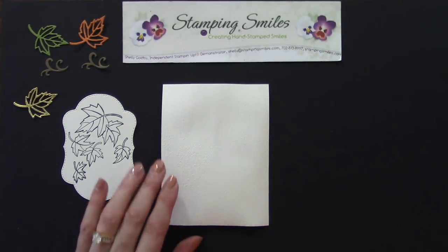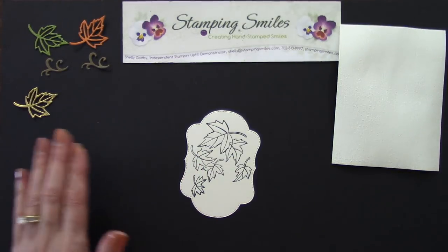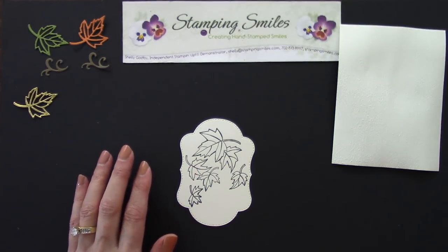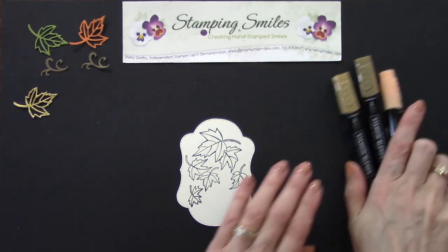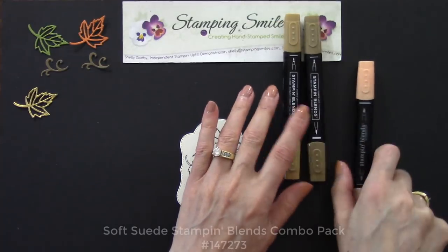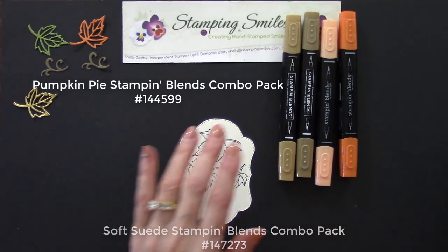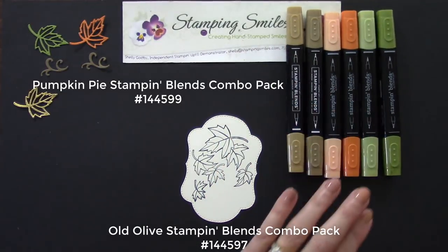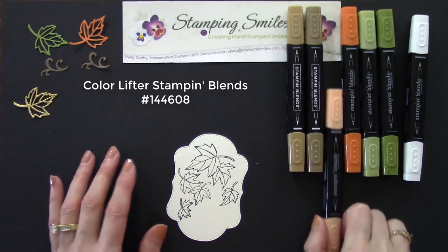Someone suggested rubbing some ink over the subtle embossing so you could see the texture — it really is a subtle image but very, very nice. Now we want to do some coloring with our Stampin' Blends. I'm going to be using soft suede in the light and dark, pumpkin pie in the light and dark, old olive in the light and dark, and we might even use the color lifter.